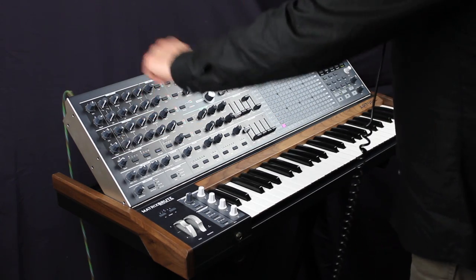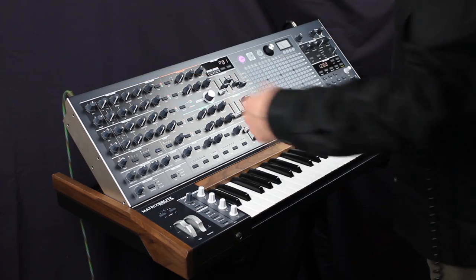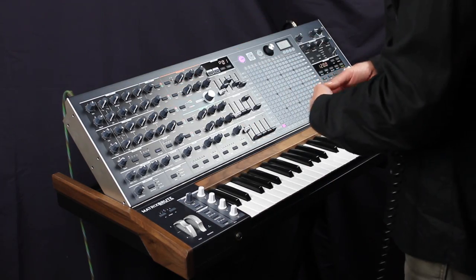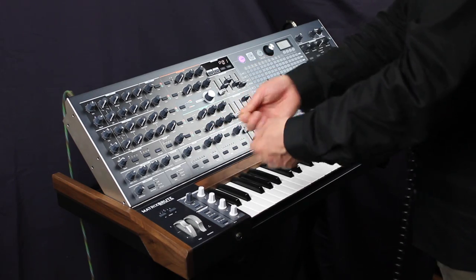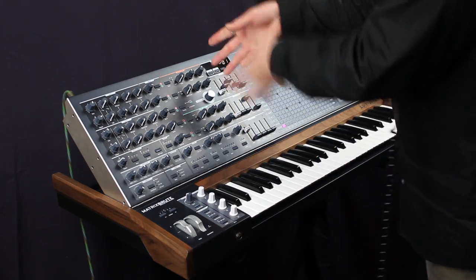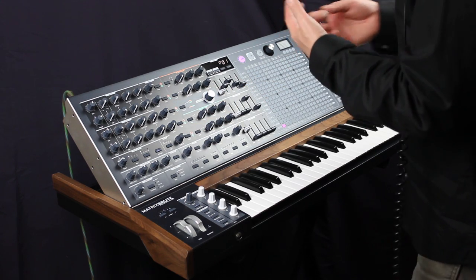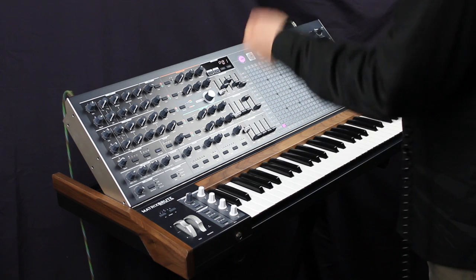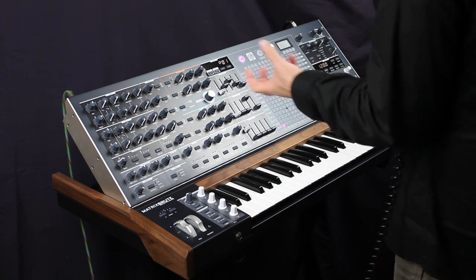Look at these oscillators — they have all of the controls you would need. And then you think of how they should be modulated, and you think, well, the LFO. You set those controls, and the LFO controls the voltage, et cetera. Basically, I liked the idea that there was a knob I could put in charge of doing a specific voltage-related task.